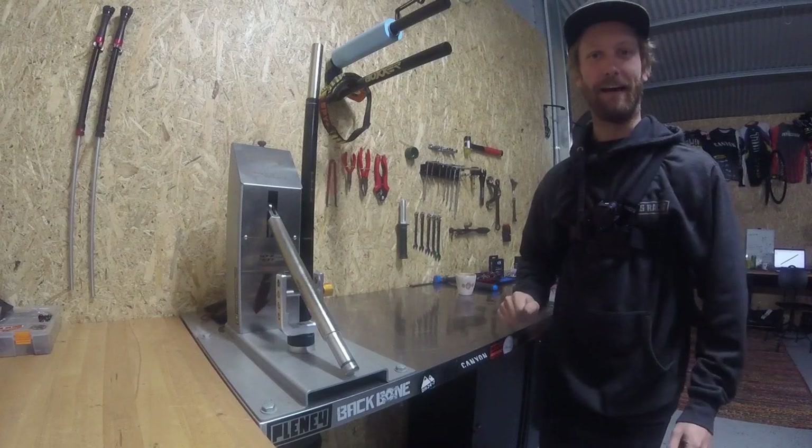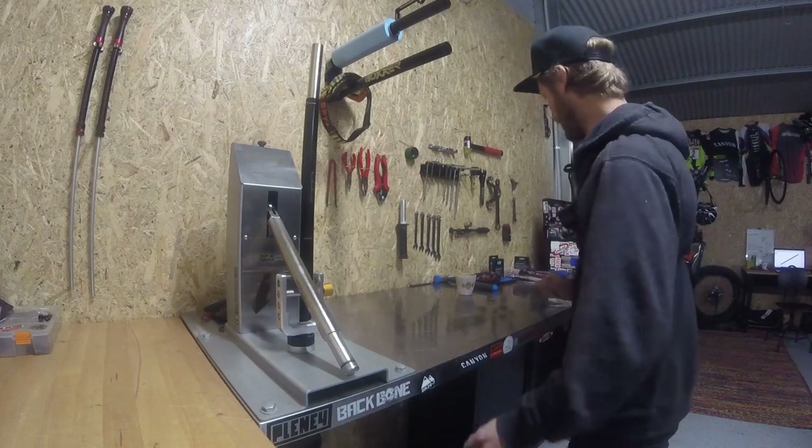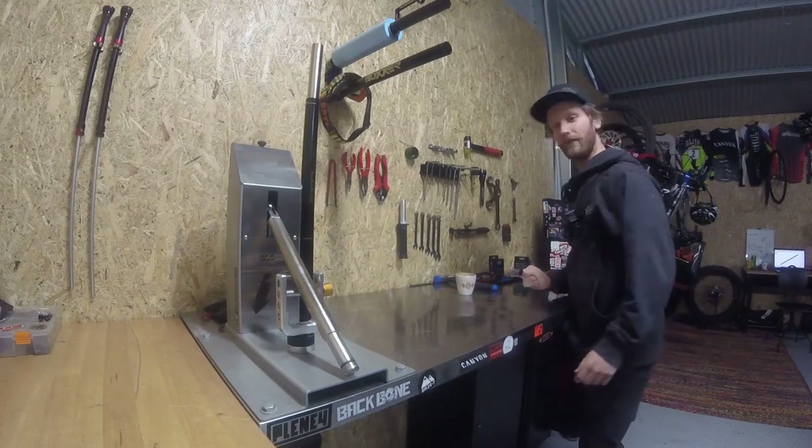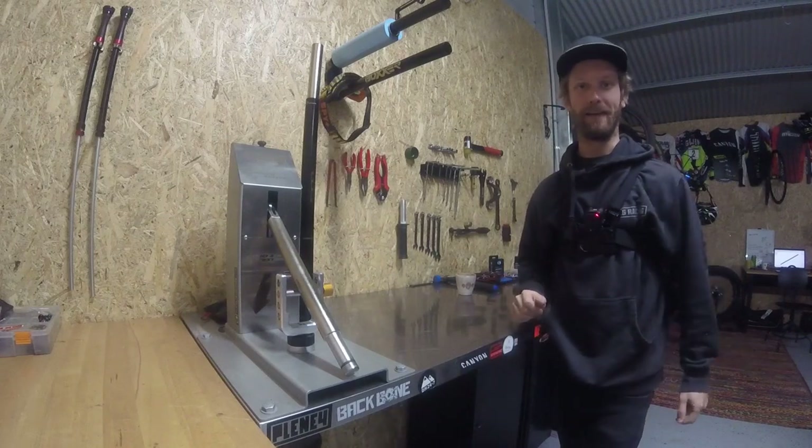Alright, G'day Legends, it's Aaron Peltari here for another Canyon Collective Tech Tuesday. Today the beautiful people at Crankbrothers have sent me some pedal refresh kits, so I thought we'd show you how to rebuild a Mallet DH.